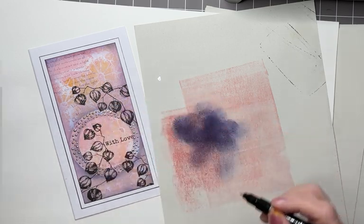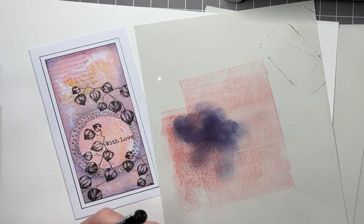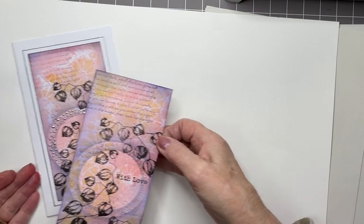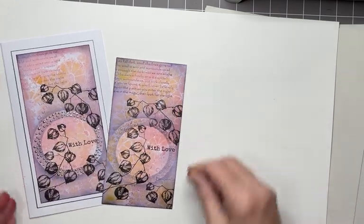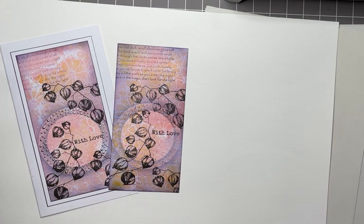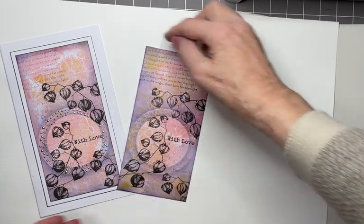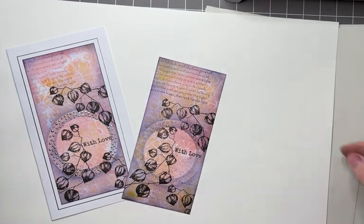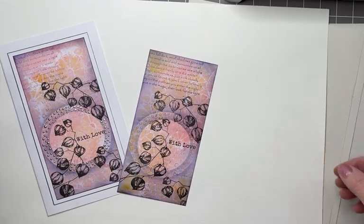So you have a choice — either silver dots or leave with the transparent look. I loved making this, I thoroughly enjoyed it, and I hope that you will too. Let me know how you get on. Thanks for being with me today. See you soon, bye for now.